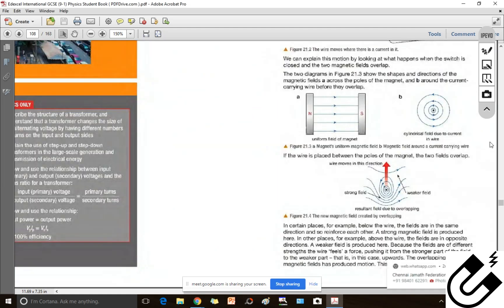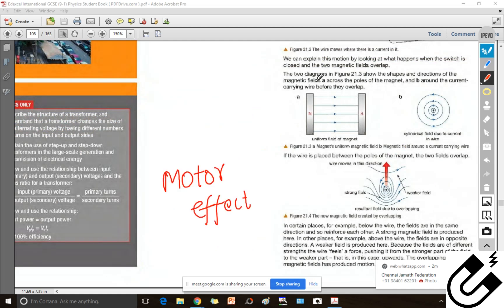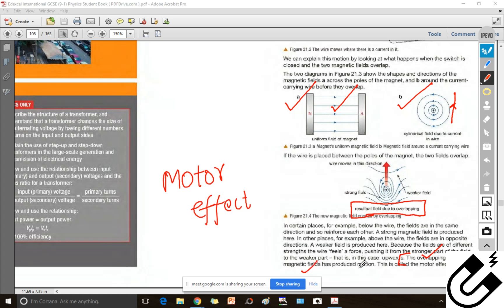So this is what the book is showing here: the uniform magnetic field between two bar magnets, and the cylindrical concentric field formed due to the current in the wire. If you place this current-carrying wire inside this field, it will experience an upward force. This is due to the resultant field — the overlapping of the two magnetic fields. Just underline these two lines: the overlapping of the two magnetic fields produces motion. This is called the motor effect.